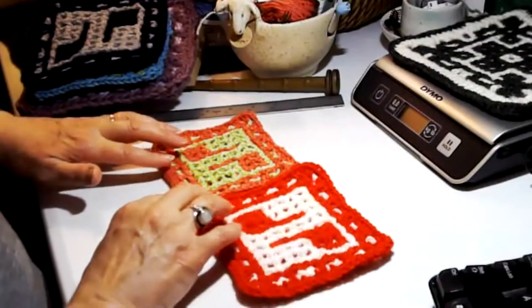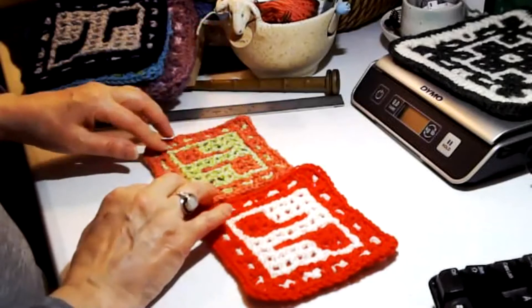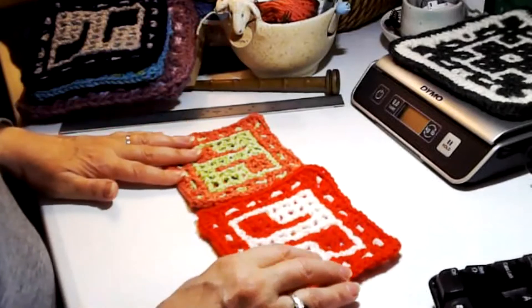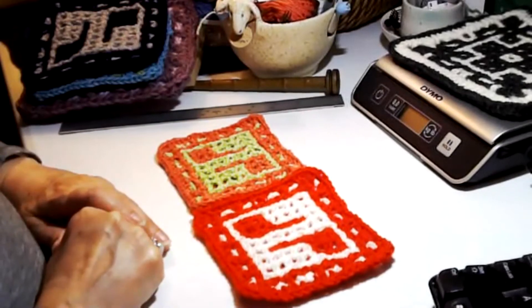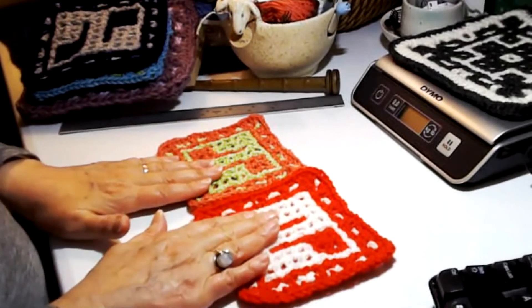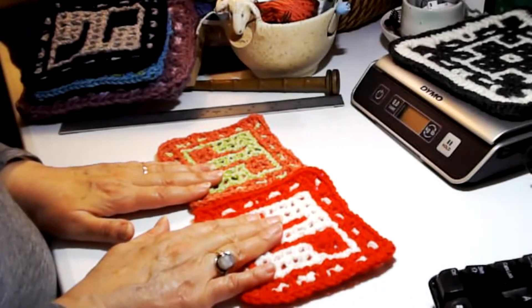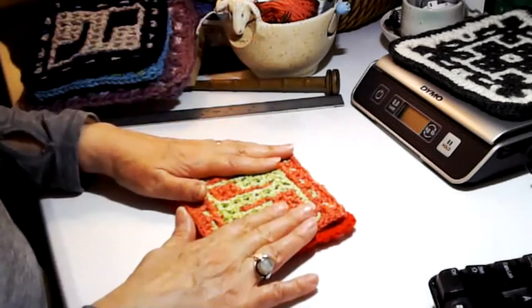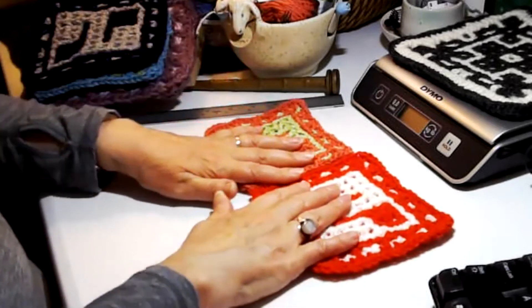The cotton is going to make for a lovely baby washcloth. So right there, these are both DK weight yarns, yet we get a bigger block here than we did here. I did use a G versus an F hook on this, but it still would have come out bigger — the size difference isn't just the hook size, although it does play into it. You can see that difference between the two DK weight yarns.